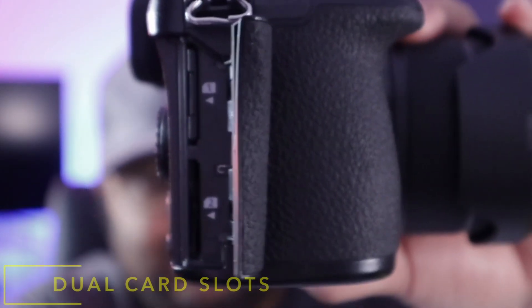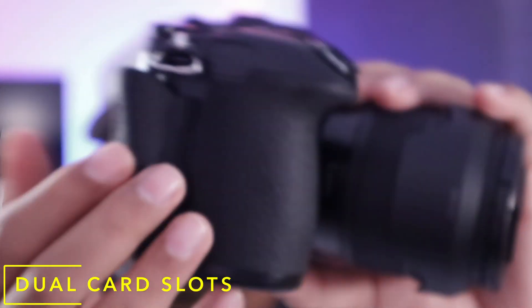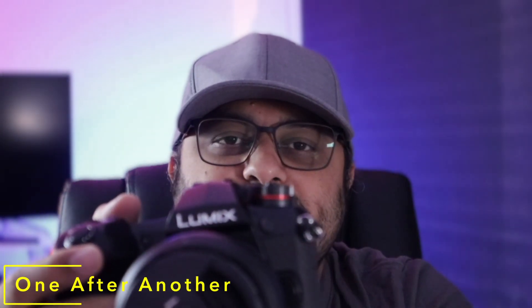The second most important thing that makes it professional is the dual card slots, which is awesome. You can record into both card slots simultaneously, or record into one and then have continuous recording into the second one so you can keep swapping them out.